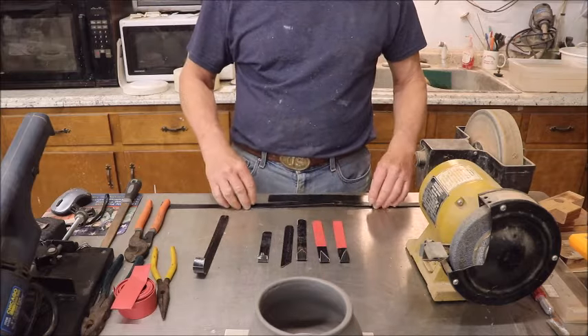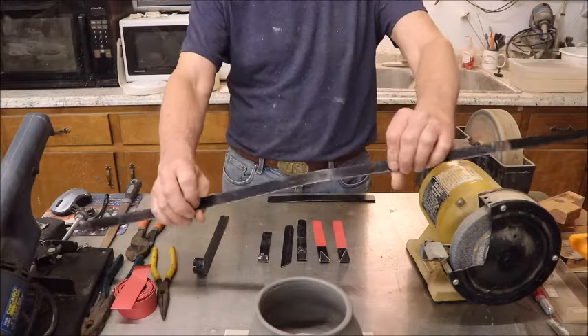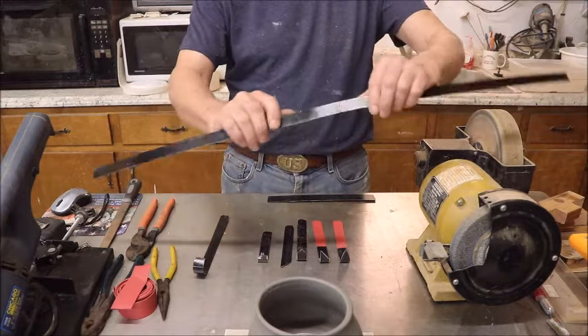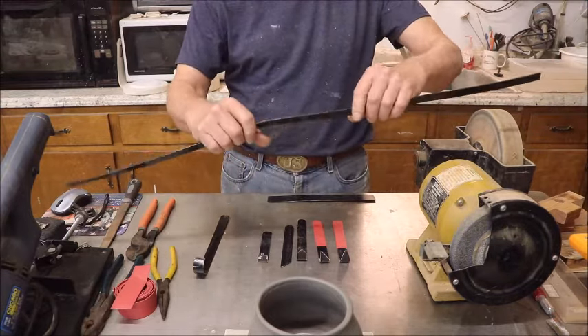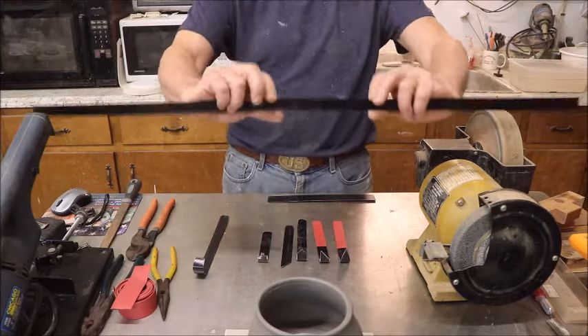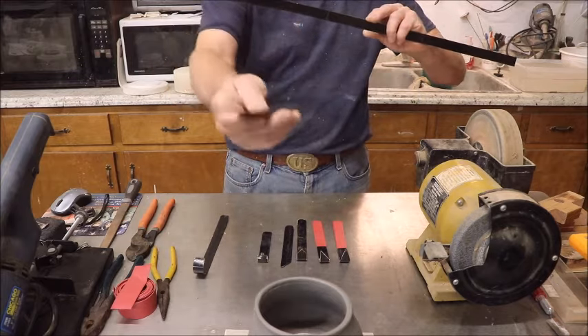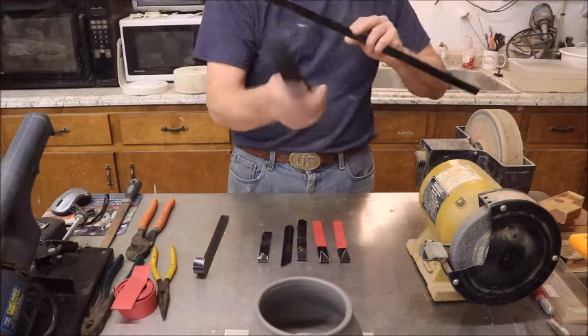These tools are made out of metal banding material, like you see here. This is usually found at warehouses and places where stuff comes in on a pallet. It comes in two sizes. This is three quarters of an inch. This is a little larger - about an inch, maybe a tad more. I don't use much of this, but it does make a sturdy tool.